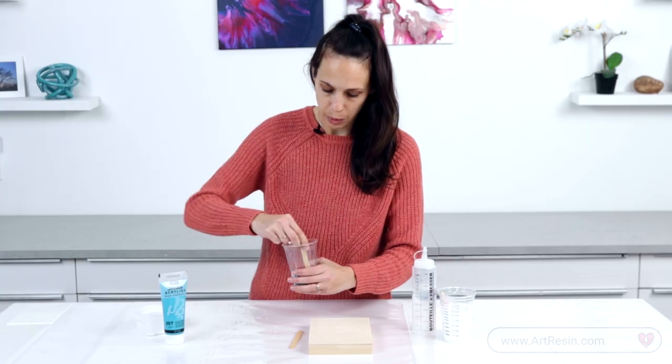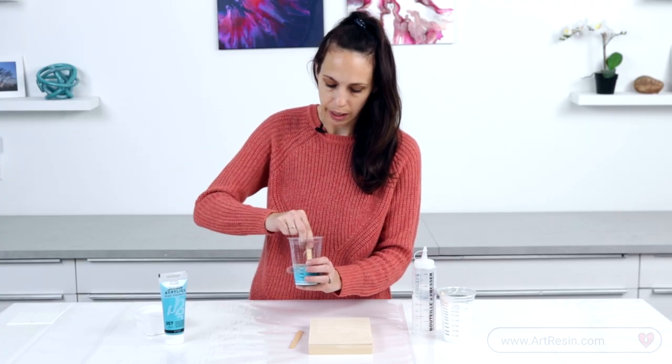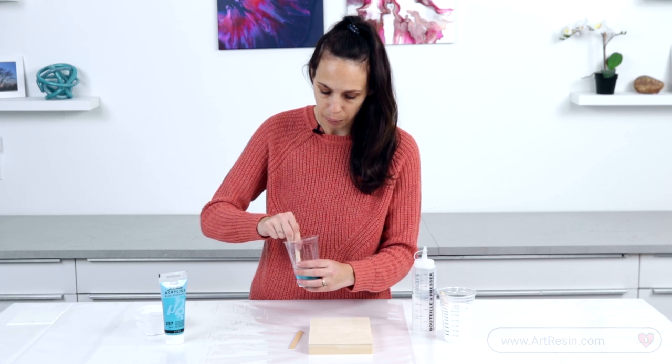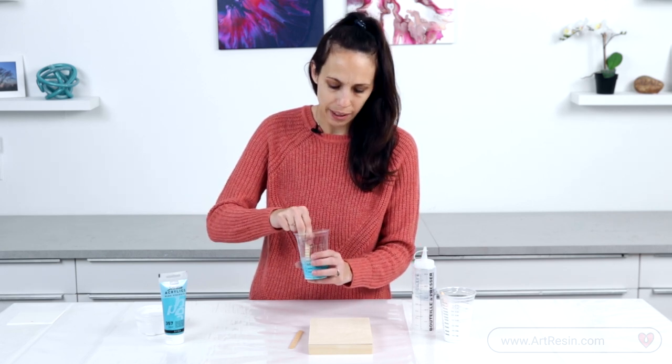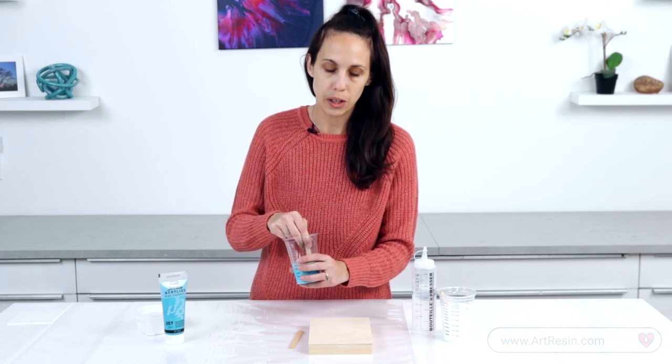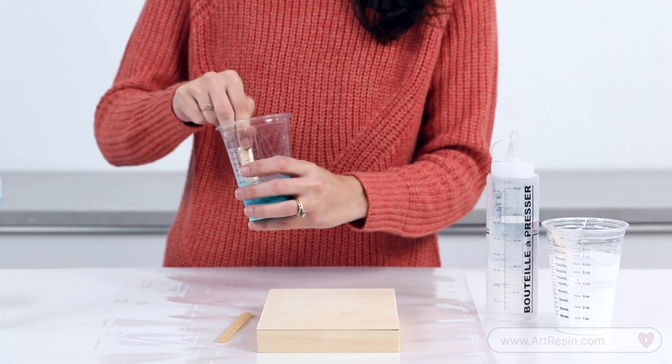Start slow — you want to mix the glue and the paint and get that all incorporated first. That way you're not losing any of the pigments. Then add your water slowly. You can't take the water out of it, so it's easier to add slowly than it is to take away.